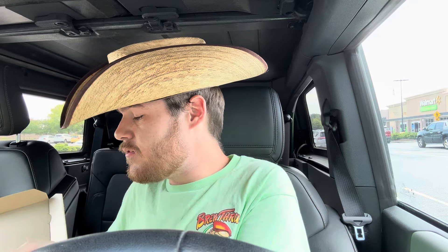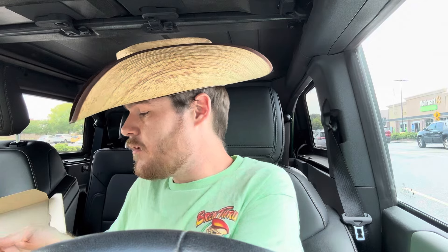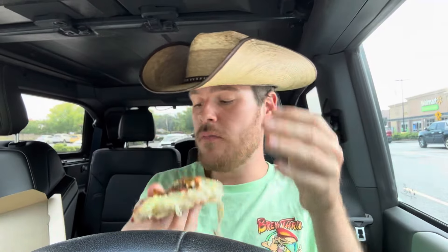So it's not got marinara — it's ranch. Ranch, bacon, and pickle. And then I got the dill crust. Let's go ahead and try this bacon pickle ranch pizza out.